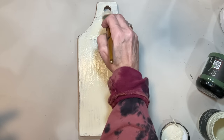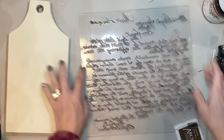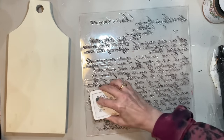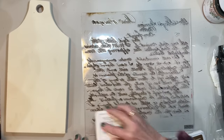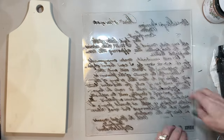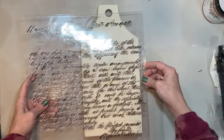We're using the color Soil in archival ink. I didn't have any brown in my IOD inks, so I grabbed my archival ink, which is waterproof and dries quicker than water-based inks. I wanted the text on this to be not black because we're going to be doing some coppery-looking accents.